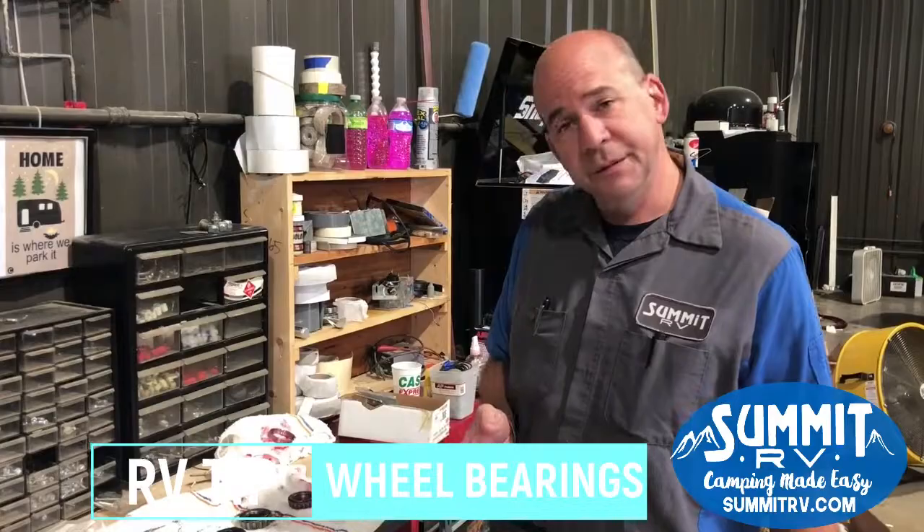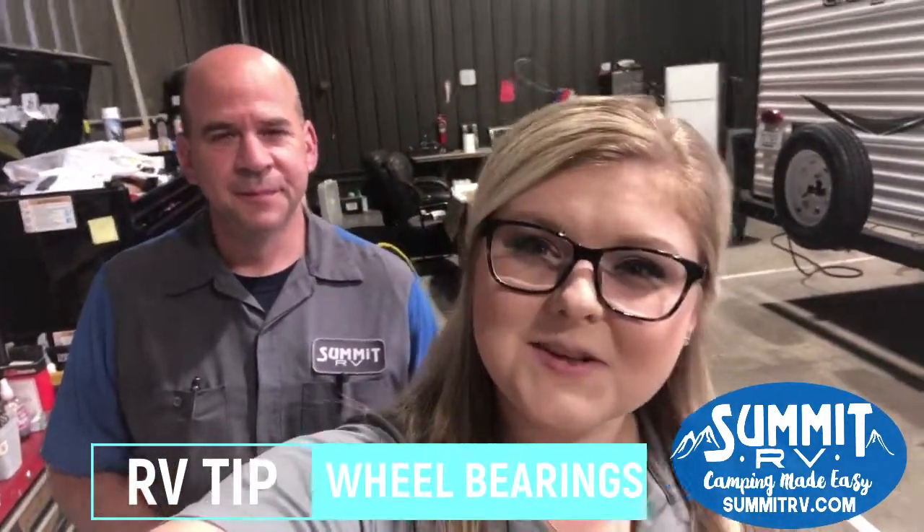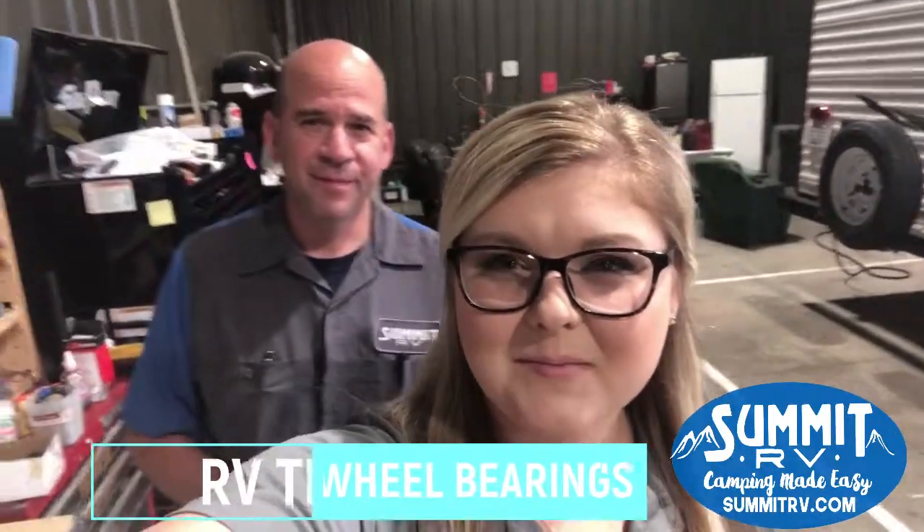This is good for about 12,000 miles. Highly recommend having it done — keeps you from breaking down and being stuck on the side of the road. Thanks a lot. Alright guys, thanks for checking out our tip on this Tuesday, and we'll see you next week with another tip. Thank you!